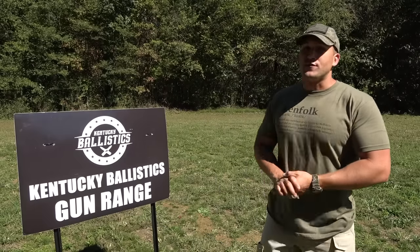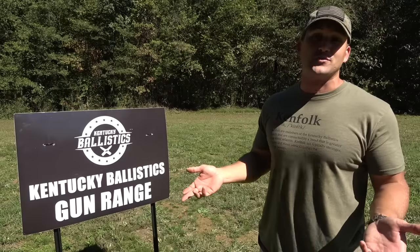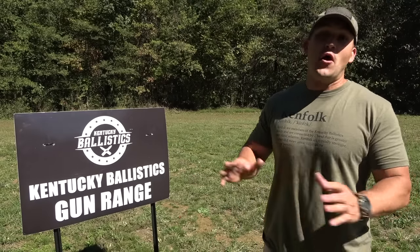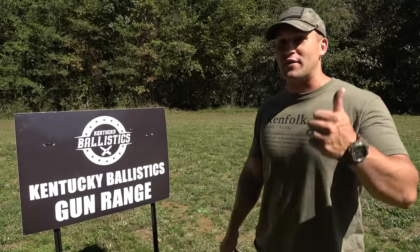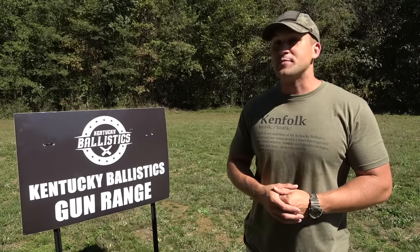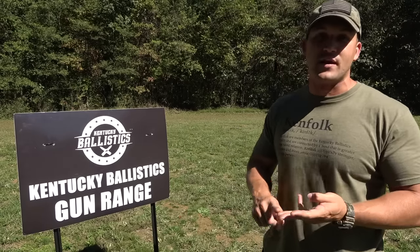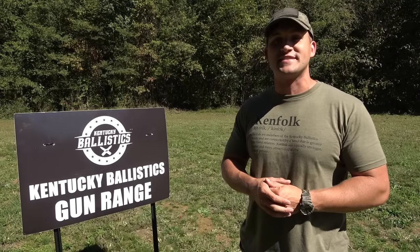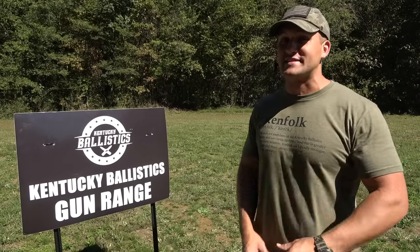All right, Ken folks, that's it for this Full Auto Friday. It didn't go exactly how I wanted it to — the T-Rex destroyed one of our watermelons, the plate kept falling over, and we had a jam. But other than all of that, I had a lot of fun and I think it went pretty well. If you enjoyed today's video, hit that like button. And if you're not subscribed to Kentucky Ballistics, do yourself a favor and hit that subscribe button. Also make sure you check out Kentucky Ballistics Clothing and check me out on Patreon, Facebook, Instagram, and Twitter. Links to all those can be found in the description down below or on my website, KentuckyBallistics.com. Again, my name is Scott — thank you so much for watching Kentucky Ballistics and I'll see you next time.